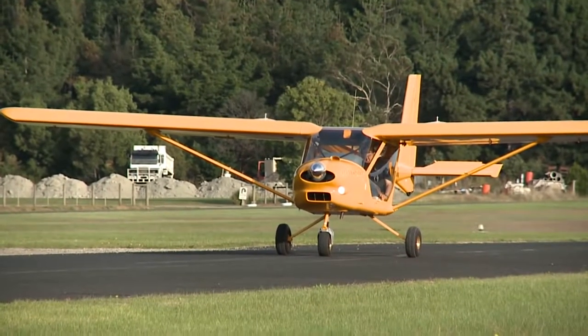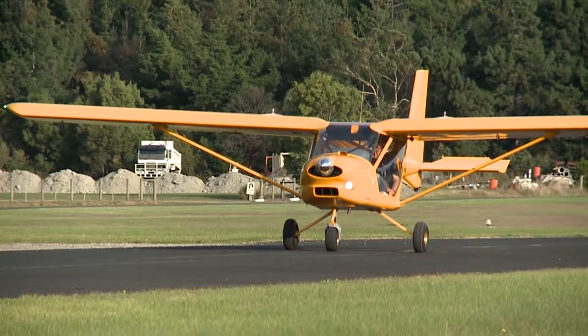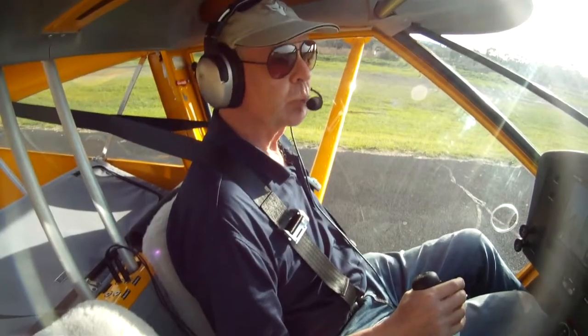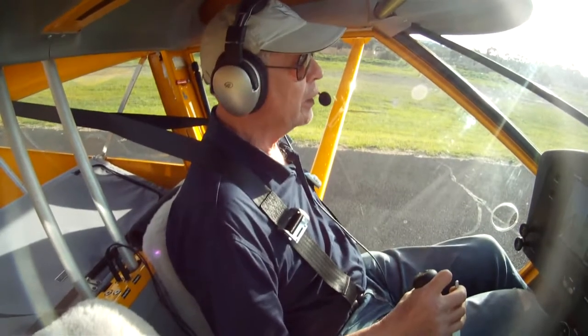Next, let's look at a short field take-off. Line up the aircraft on the runway and hold the brakes on — no flaps needed at this stage. Apply full power, holding the aircraft on the brakes.